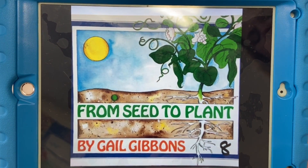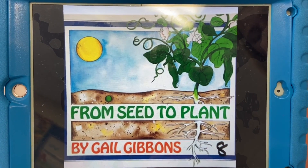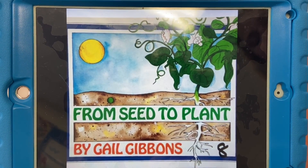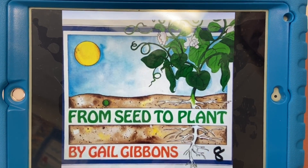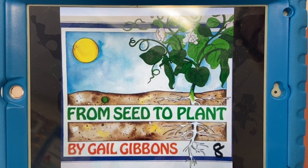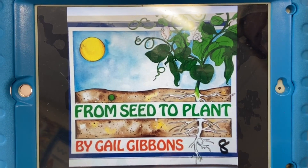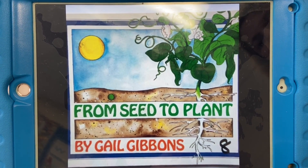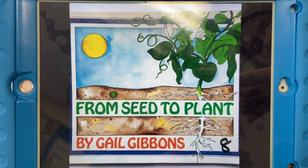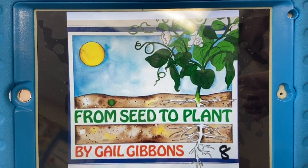Okay, boys and girls, this is our story for today. It's called From Seed to Plant by Gail Gibbons. We have a link to send you to on YouTube that is attached below. So let's do that together, and when you're done with the story, we'll continue on with our activity. Go ahead and hit the link now, then you can come back.